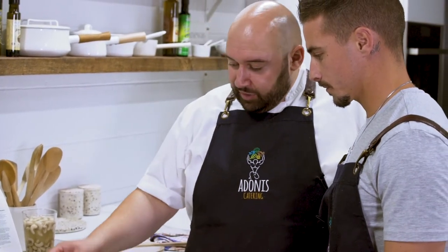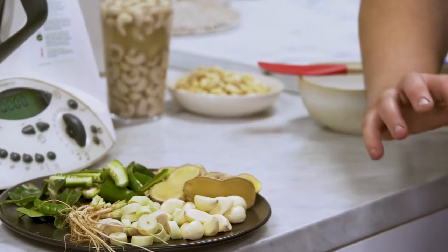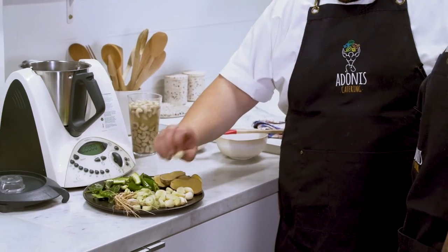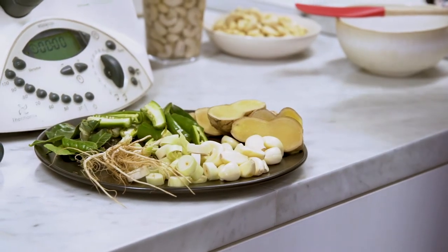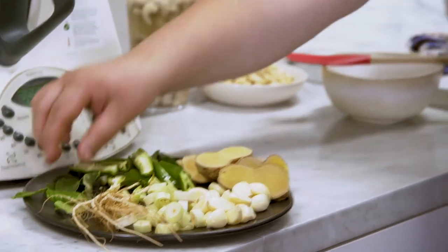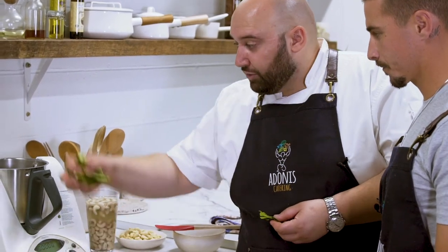We've got ginger - I've kept the skin on. We're going to put this in a high-power food processor. Garlic, the base of the lemongrass - I've just cut it smaller because it's really woody down that base end and it's just going to get through the mixer faster. I've got some coriander roots here. We're going to use the leaves later, but we've just got coriander roots for now. Kaffir lime - that's my favorite, it's like Asia's bay leaf. Then green chilies - that's what it's about. So we're going to get all that in there.